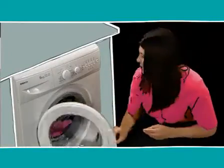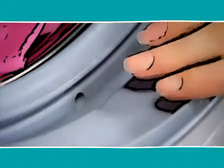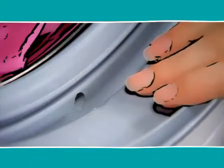And if your washing doesn't seem to be draining properly, it may be because the drain hole in the door seal has got clogged up with something. So check in here — it might be fluff or a coin that's got stuck.